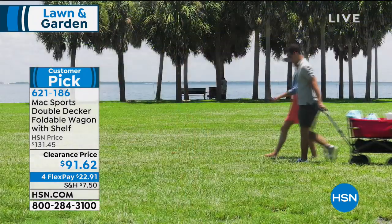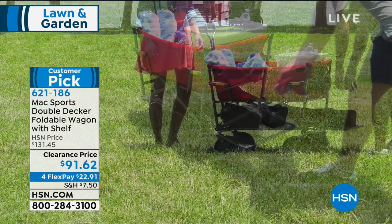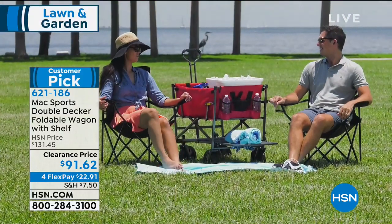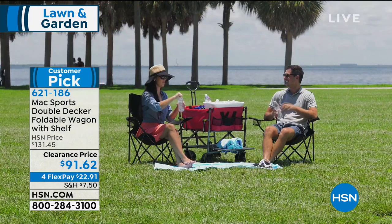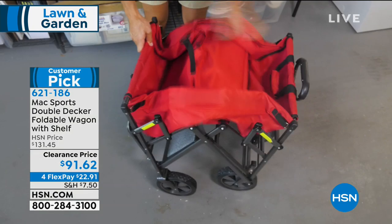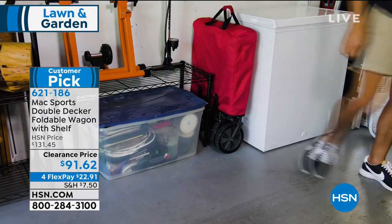Even just for a picnic — who wants to carry a heavy cooler of ice and cold drinks all the way across the hot sand, or all the way from the parking spot to that perfect spot by the lake? This is your perfect opportunity. It's $40 off, so we have a huge clearance price for you. I don't know why we're doing clearance when it's the beginning of our spring season, but jump in and take advantage.